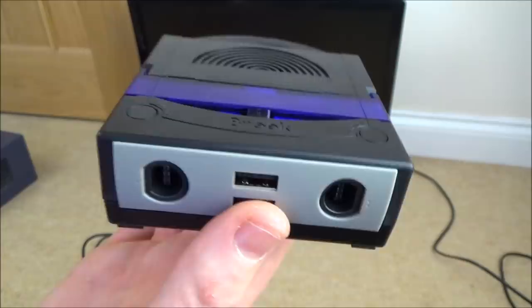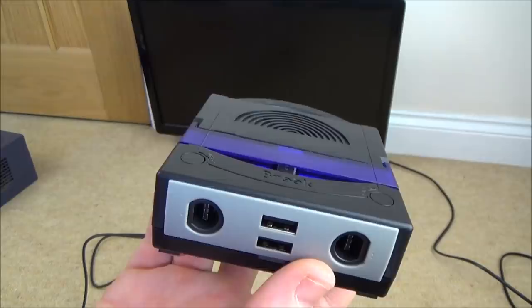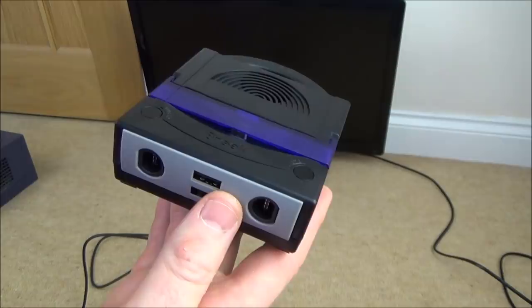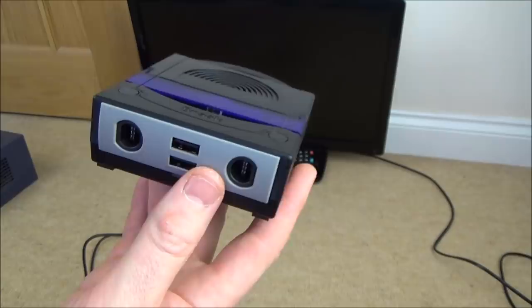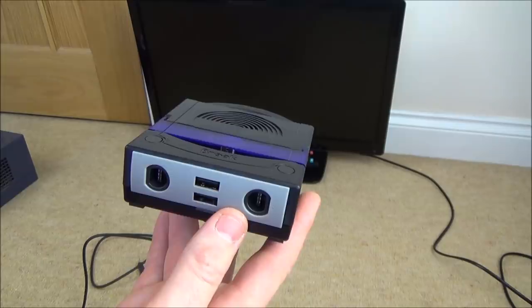That said, there might be many reasons why you'd want to buy a third-party dock. For example, as of May 2020 you might struggle to get an official Nintendo Switch dock. If you break yours or want one for another room, you might not have that option unless you want to pay an inflated price on eBay. In which case you might look at third-party docks, and if you do, you might want one with a little bit extra — like this one. But obviously that's your decision. In this video I'm just going to show you what it does; you can do your own research on whether it's safe to use third-party docks.